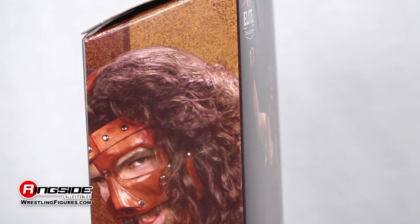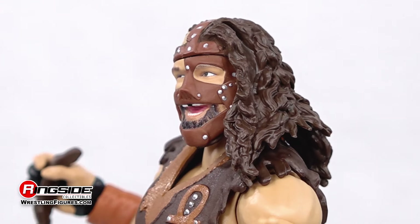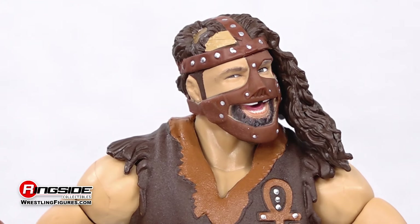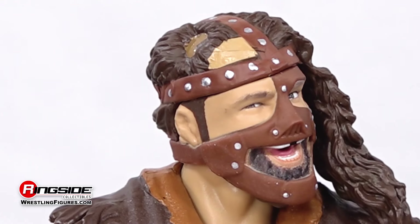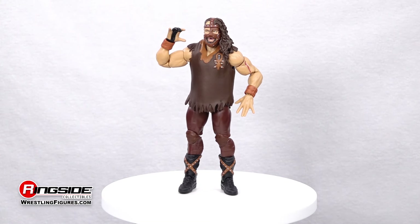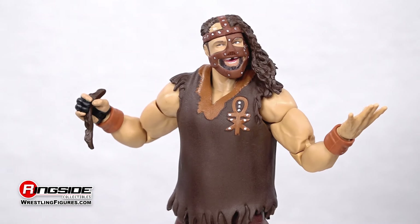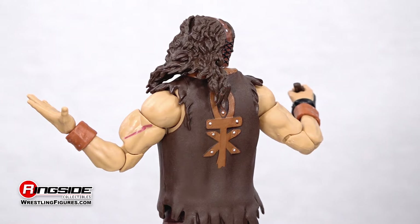As for Mankind, this wild man staggers out of the boiler room and into your collection with a perfectly recreated head scan featuring Foley's demented smile shrouded in his brown leather mask. He also has long, messy hair with a large patch yanked out from the right side. Mankind revels in the pain and suffering inflicted on himself and his opponents while dressed in a sleeveless shirt with light brown around the neck and an monk-like design on both the front and the back.